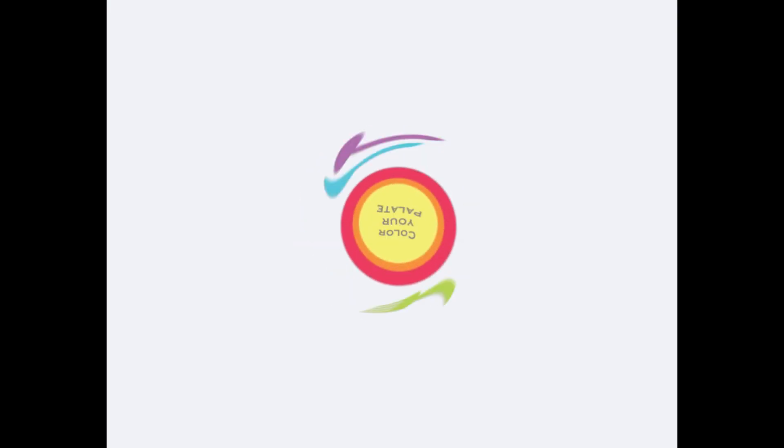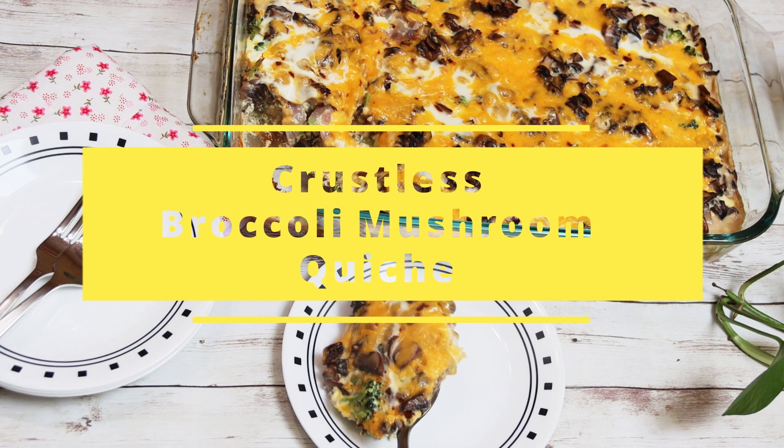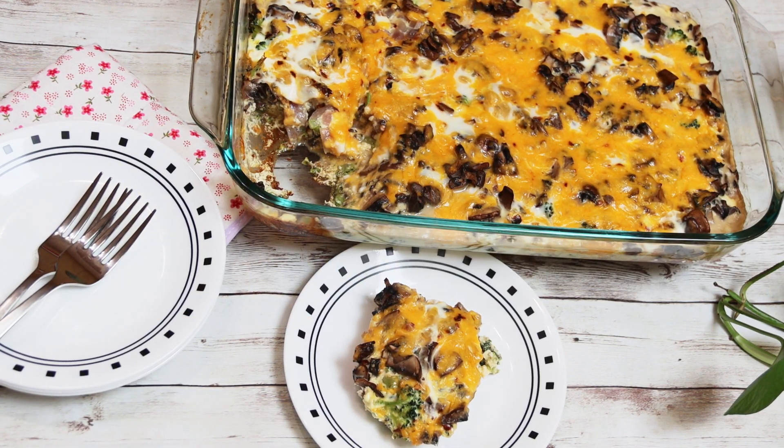Welcome to Color Your Pallet. Crustless quiche is my go-to recipe when I need something cheesy, yummy and also not time-consuming.